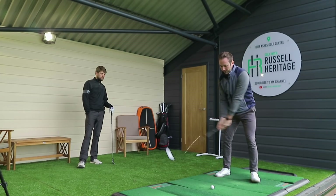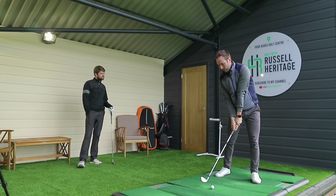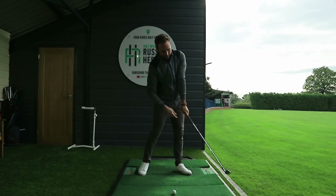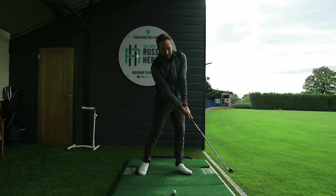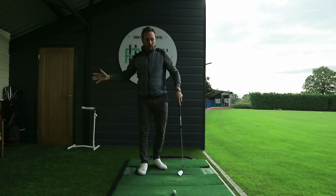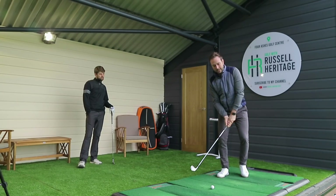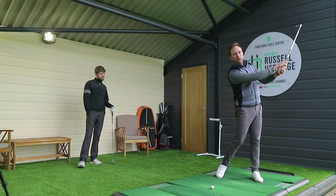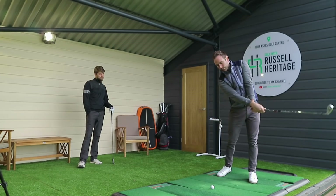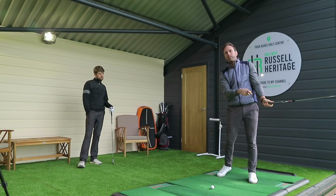There are tour professionals out there who hit the ball with squarer shoulders, and then you would start to look more like this. You can see the way that my wrist looks more angulated than it does if my shoulders are open. If you are opening your shoulders you're basically delaying the rollover - and I'm going to class it as the rollover rather than the release. If you hit it with squarer shoulders then potentially the rollover is going to occur earlier.